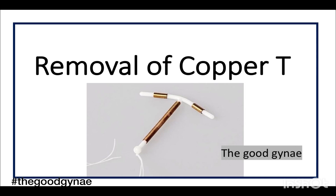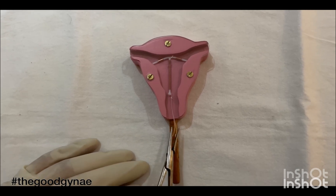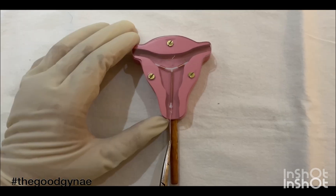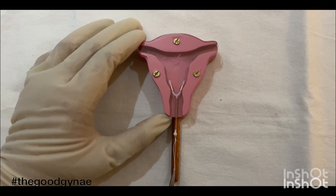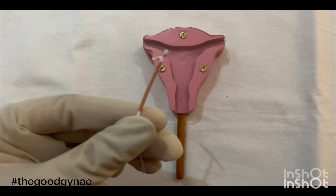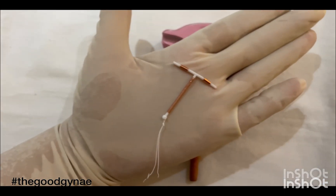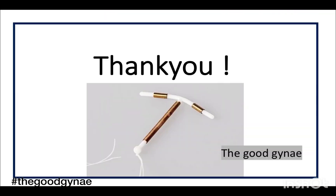For removal of the copper T, the process is much simpler. Insert the speculum and anterior vaginal wall retractor, visualize the threads, take an artery forceps, and pull the thread — the copper T will come out of the cavity. Ensure that the copper T is intact with both its arms and stem, show it to the patient, and document your findings.